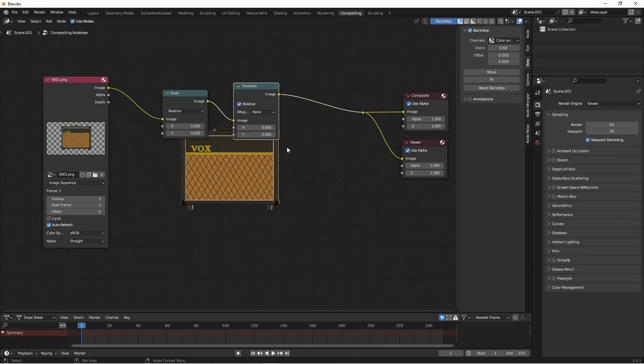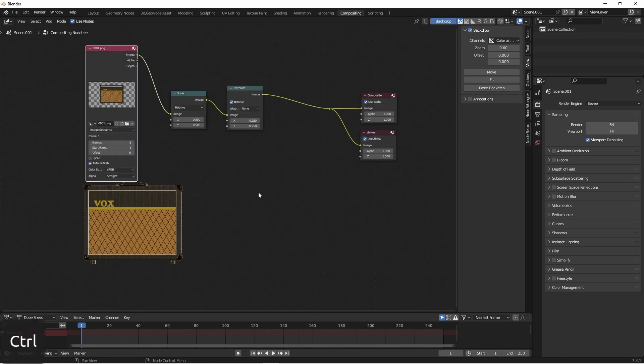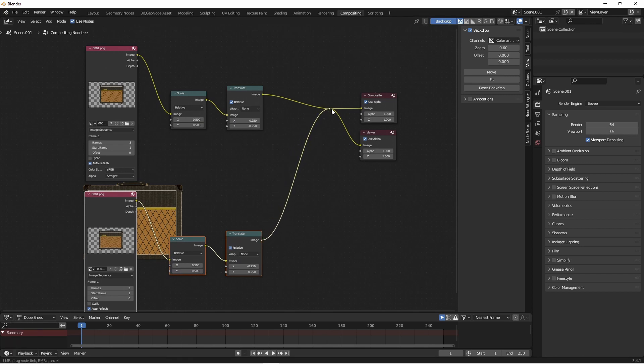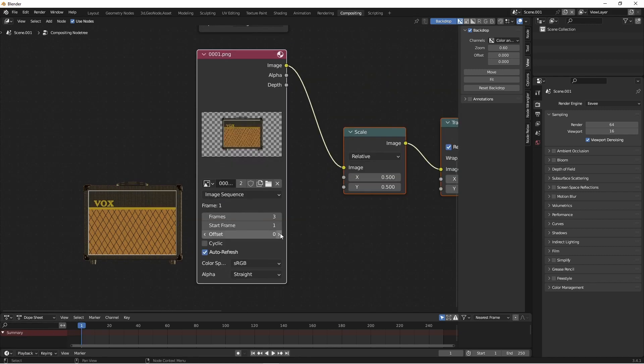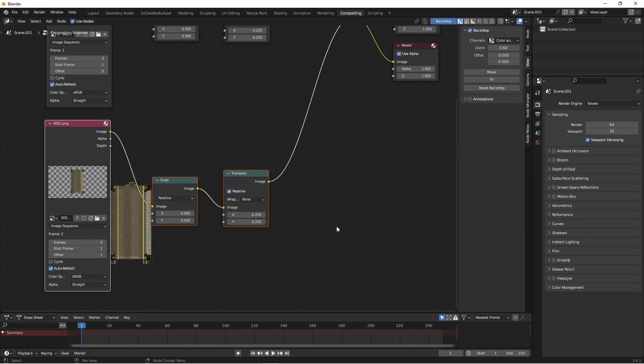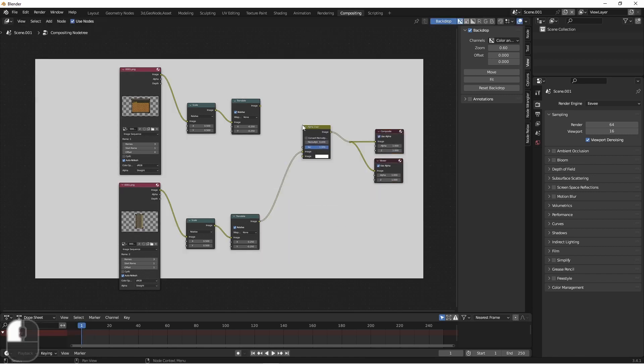So now I want to move my amp over to the left. To do that, I'm going to use a Translate node — that's found under Distort, Translate. I'm going to put it in relative mode so I don't have to mess with absolute sizes. That way if I change my render size, it's not going to be a problem. I want to move this a quarter of the way to the left, so I'll put in negative 0.25. And I want to move it down one quarter of the way, so I'll do negative 0.25 on the Y. Now I'm going to duplicate these three nodes and bring them down. I'll plug this one into the reroute node and set the offset to 1 so it's looking at frame 2. We want the side image to be on the right — the scale and Y position are already correct, we simply need to move it to positive 0.25 on the X. To combine these, we'll add a Color Alpha Over node and add the two images.